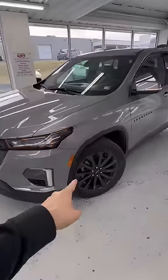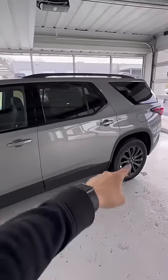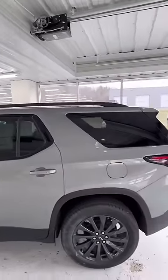Moving to the side, you do have your 20 inch gun grade metallic wheels. You can see the matte black going across your fender wells all across the bottom. This is the RS, so you are going to get that blacked out package. You have your blacked out Traverse badge and black trim running across all your windows.